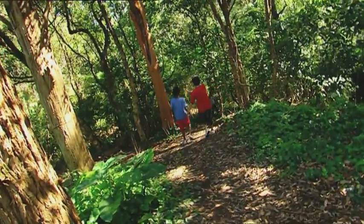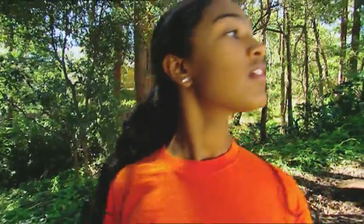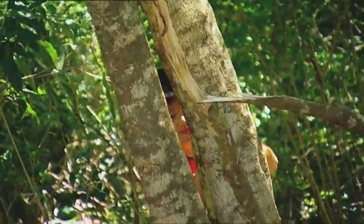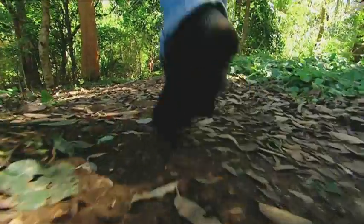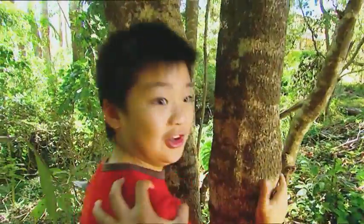This place is called Hide-and-seek Forest. It's a super-cool place to play this game. I love it. There's lots of different bushes to hide behind. I usually win because I have a trick. I put old socks over my shoes, and I can creep up quietly.